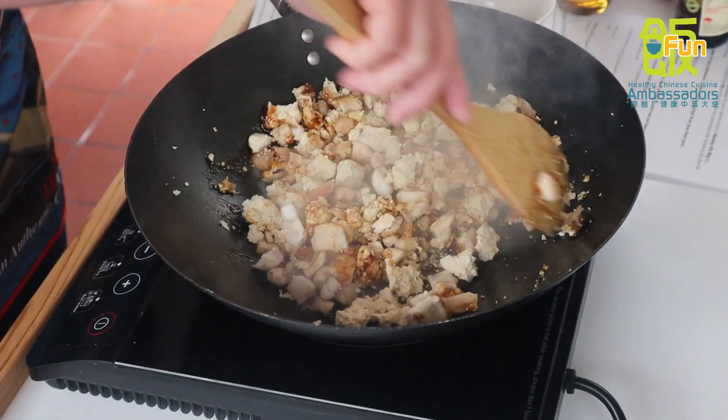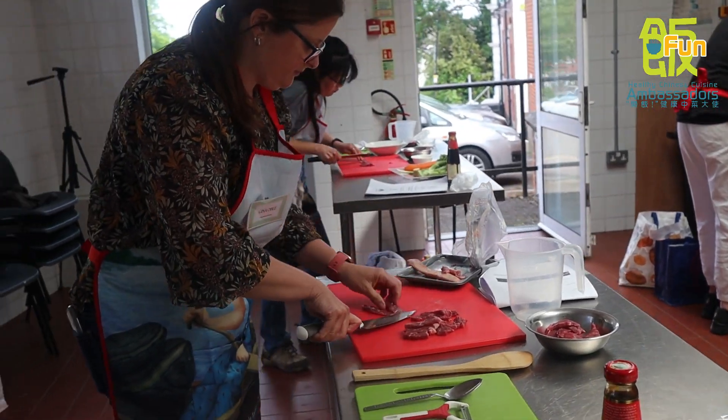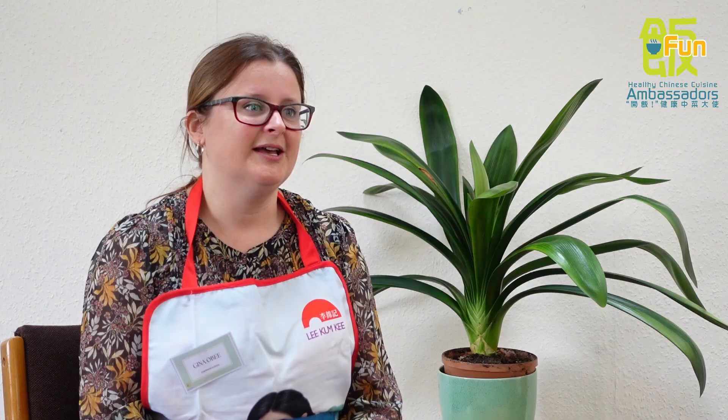I know that Fun comes into schools and I would really love to explore that and bring Fun into my school, just give them the option to have that opportunity. But also from what I've done here, I would like to introduce Chinese cooking into my scheme of work.